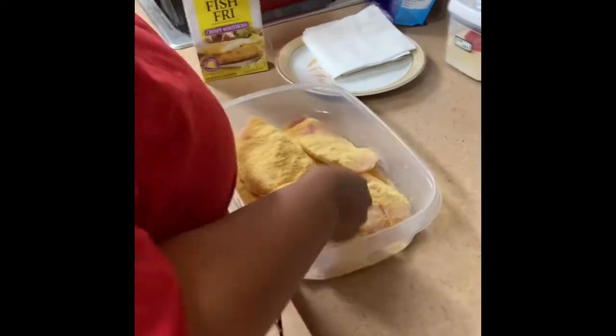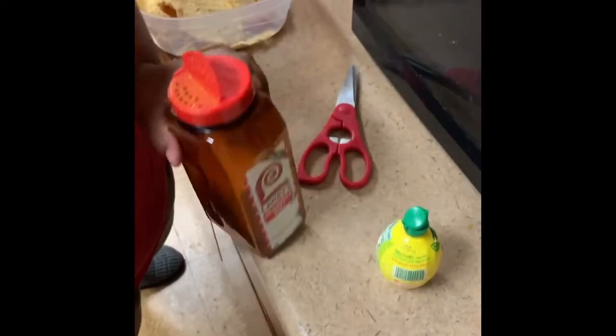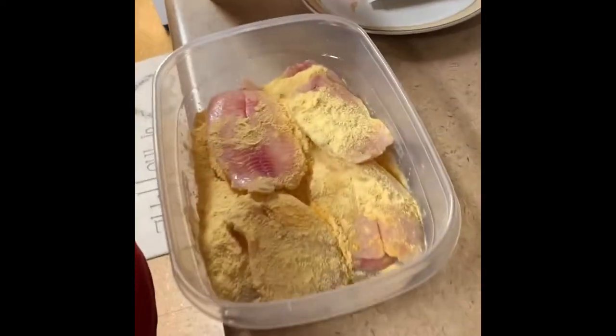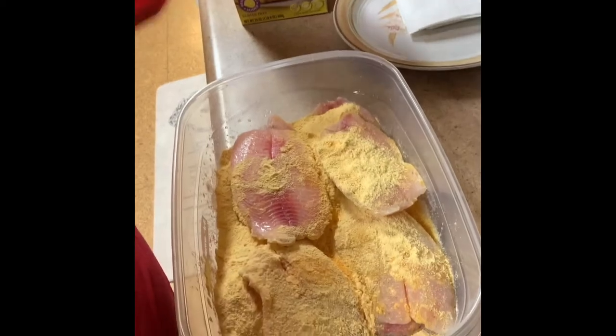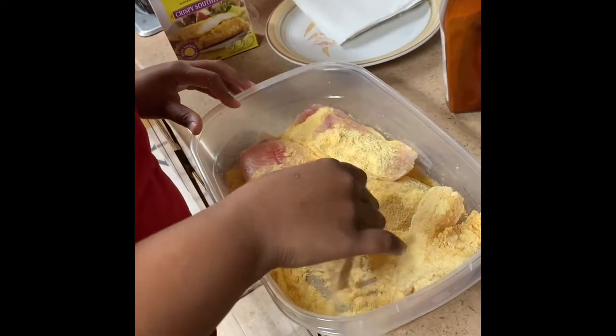So after I put the fish fry on the tilapia, I just add a little bit of seasoning salt — just a little, just like a dash — because you don't want your stuff salty.